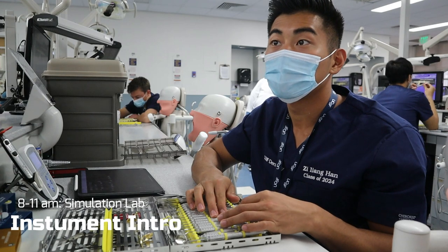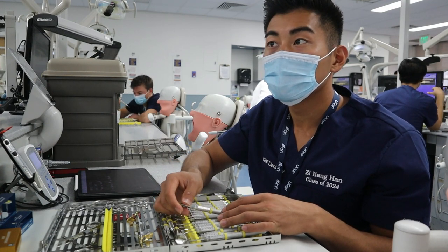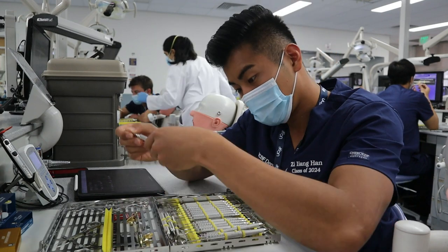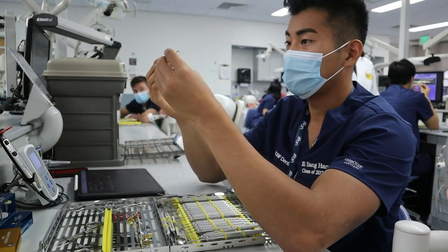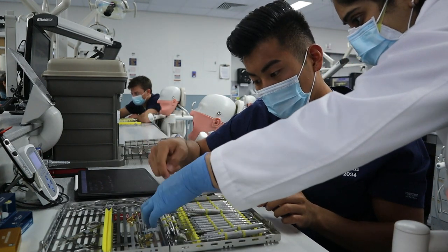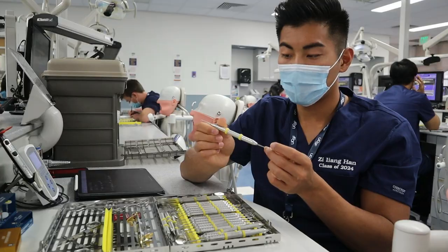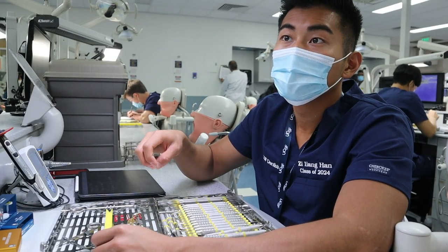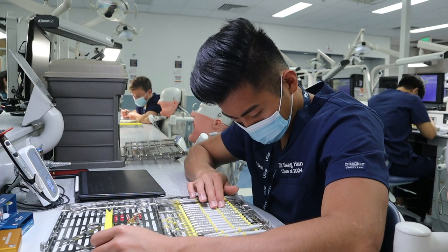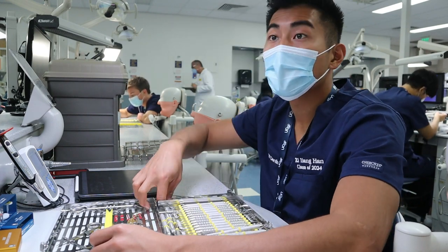The discoid cleoid carver — its carving ends are very small. One's called a discoid end and one's called a cleoid end. I always get confused as to which is which. The discoid is the more rounded end; the pointier end is probably the cleoid end. Everybody finds discoid cleoid — it's good for carving. The next instrument is called a burnisher. It's double-ended — a small ball on one end and kind of a football, teardrop shape on the other end.